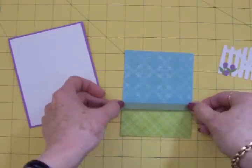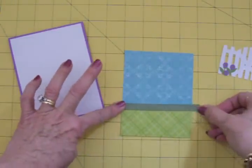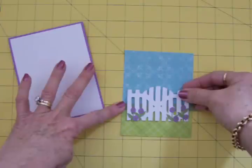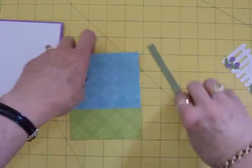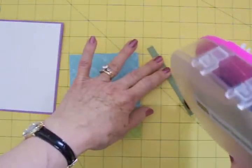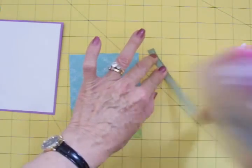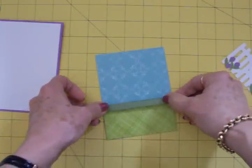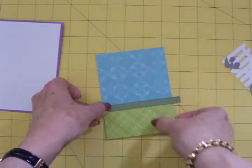I found some pretty green grosgrain ribbon I'm just going to put right across there just to finish off that edge. I don't want anything too bumpy even though I'm going to put my gate on some pop dots. I just want something to finish off that edge, so I'm just going to take my ATG gun and put some adhesive on the back of this. Very simple. And put this across here and wrap it around on the back, and then we can go ahead and adhere this to the front of our card.